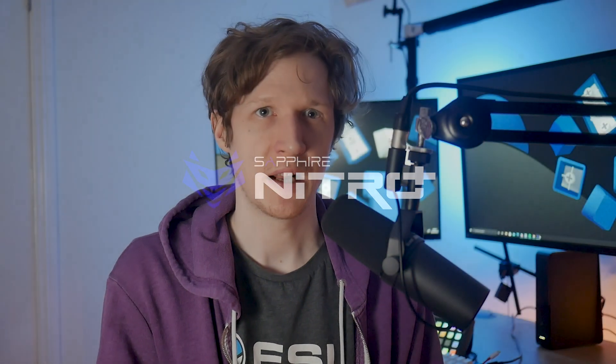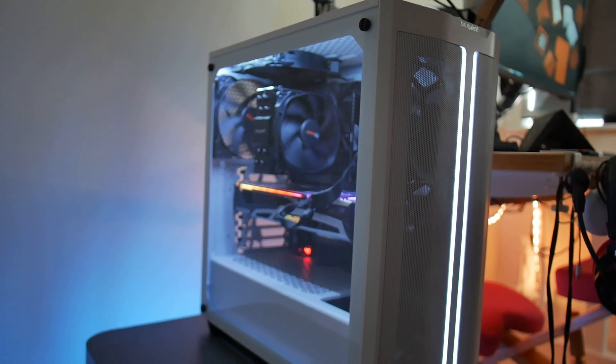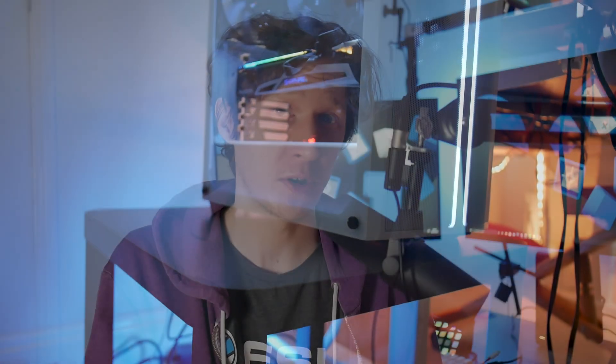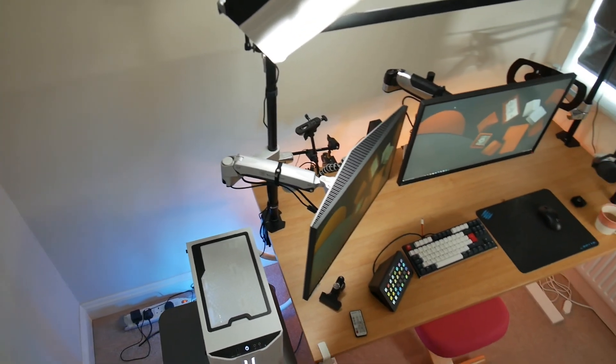It's often overlooked how important good cleaning habits are when it comes to maintaining your graphics card and the rest of your system. By doing this you'll be keeping your fans spinning longer and more quietly over the years and also keep temperatures from rising in your system, giving you much longer lifespans on your components.